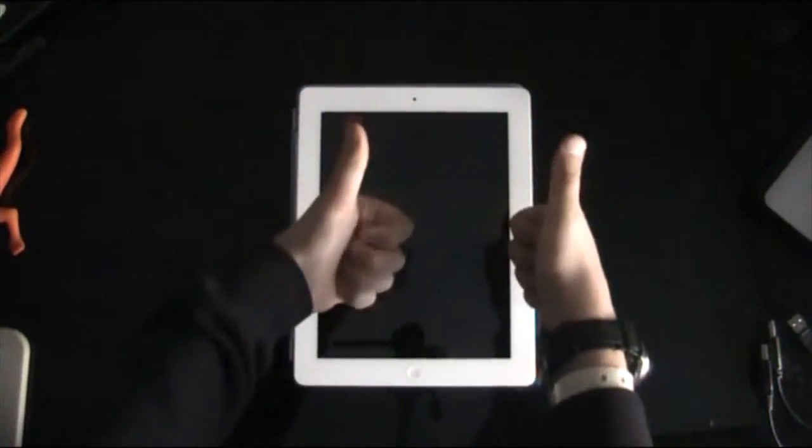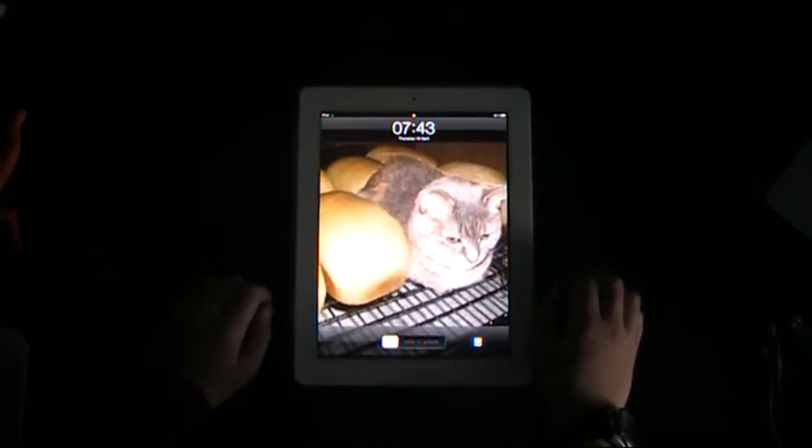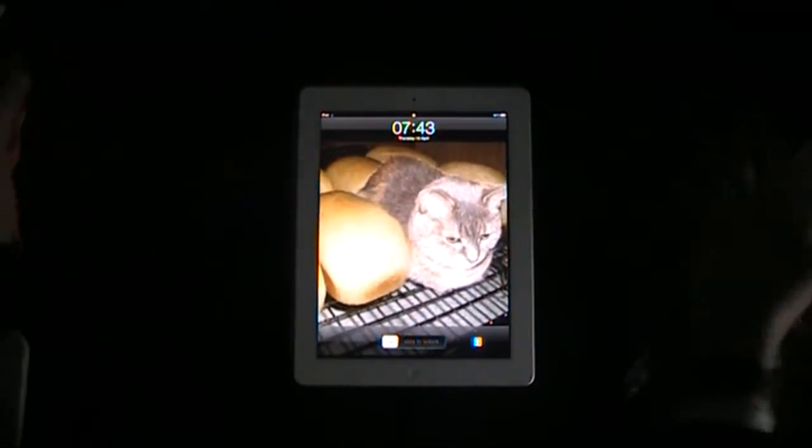Hello and welcome to the first ever video of Tech Time, this brand new series following iPad tips, techy stuff and all the sort of techy stuff you want to know.